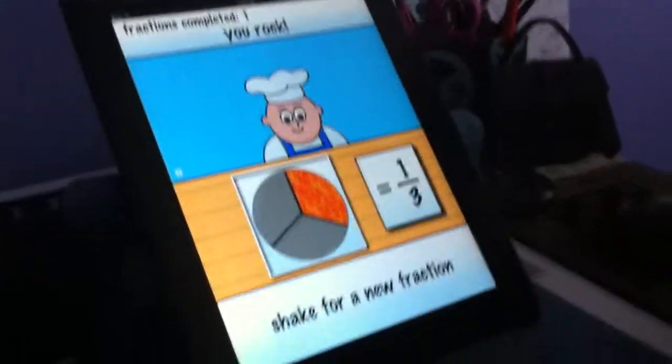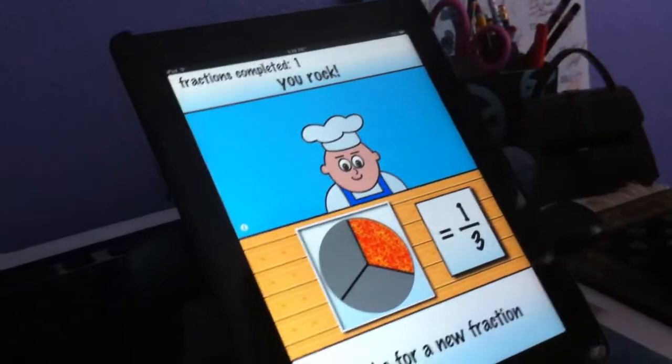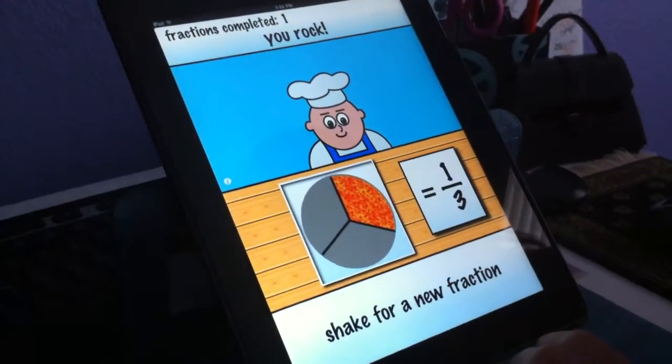Okay. Oh, no, now you have to shake for a new fraction. We fixed that, I thought. No, let's go back. We didn't fix it. Hit I. Let's try it again. Hit I.